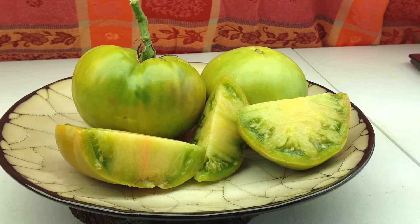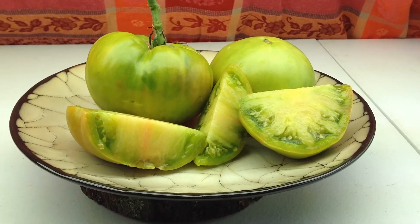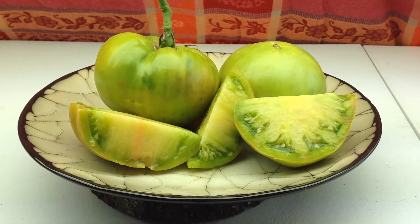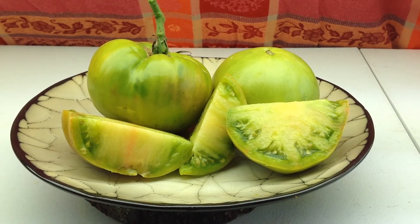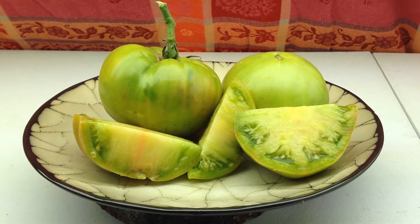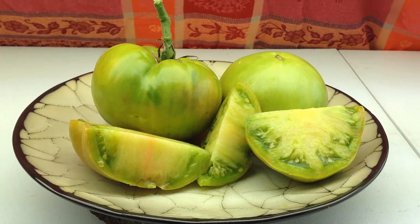It's the one that everybody turns to when they can't find a good green tomato. But this tomato is really delicious — a really good sandwich tomato. I've even made sauce with it; it makes great sauce. Really good for the farmers market, really good for fresh eating.